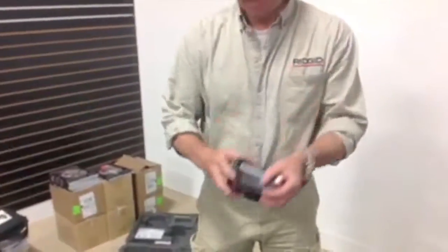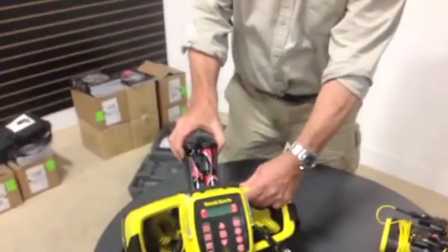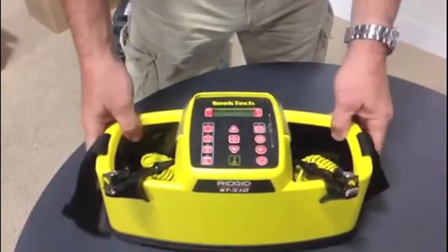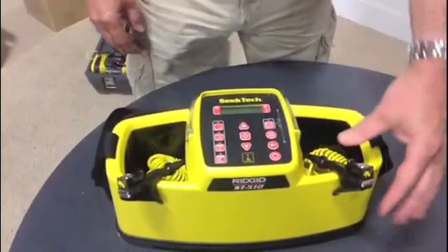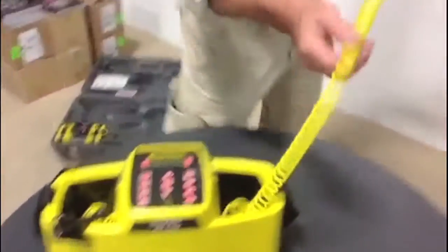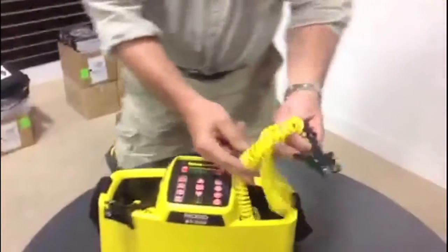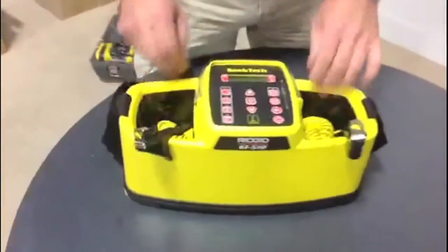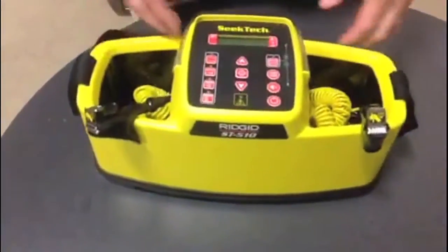First things first — it requires eight V-cell batteries, which conveniently fit into the back of the unit. The terminal leads are approximately 50 feet long — they stretch out quite far, very convenient. There's no polarity: one clip goes to the ground, one to the utility.